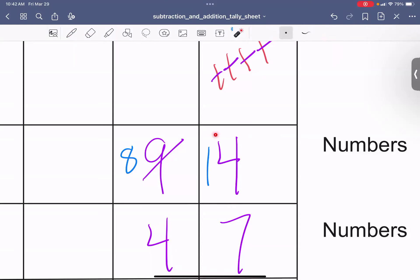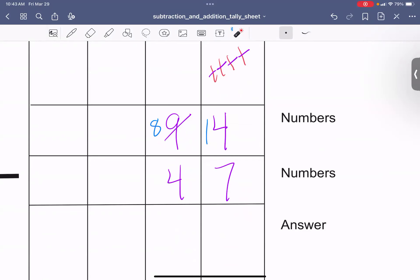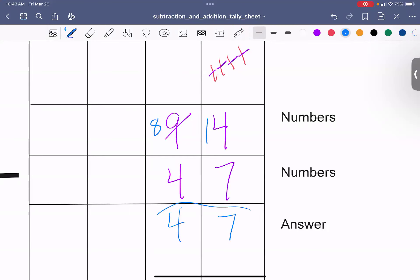Now I need to do 14 minus 7. You can make tally marks or use the special sheet — go ahead and find out what 14 minus 7 is and write your answer below. 14 minus 7 is 7. Now we need to do 8 minus 4. You can pause the video and use tally marks or the special sheet. 8 minus 4 is 4. So our answer is 47.